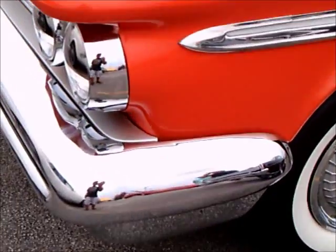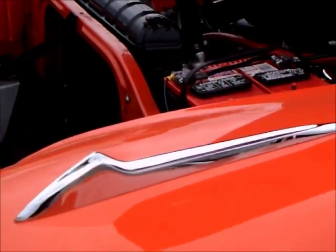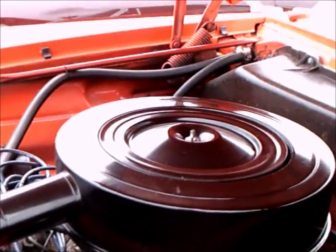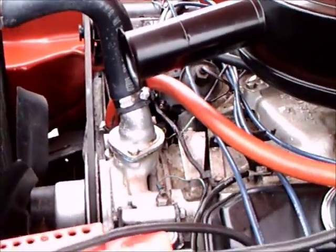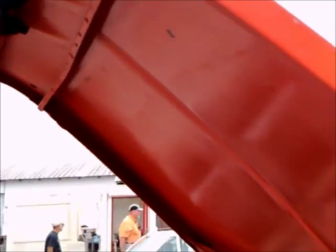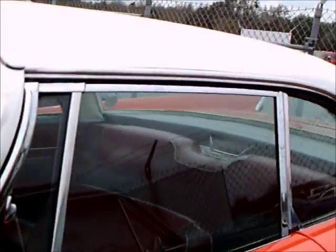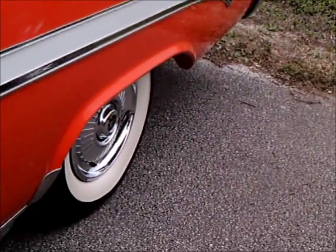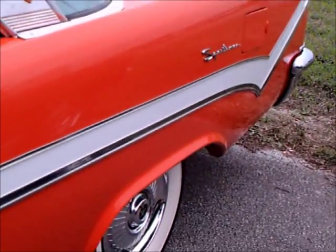Nice original wheel covers and white wall tires. Notice the guides there on the top of the fender. Big windshield. And notice the rearview mirror is on the dash. And notice that kind of reverse checkmark there along the side.